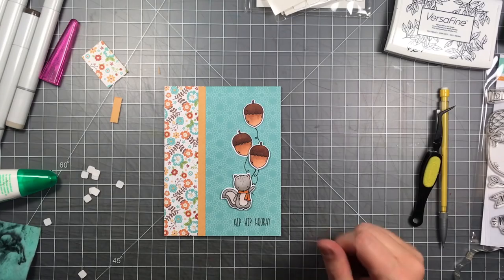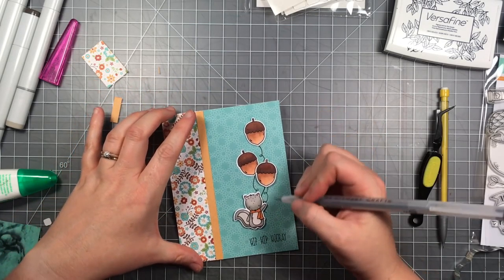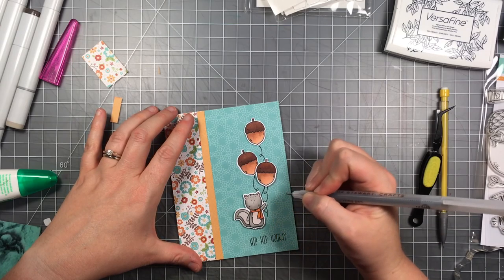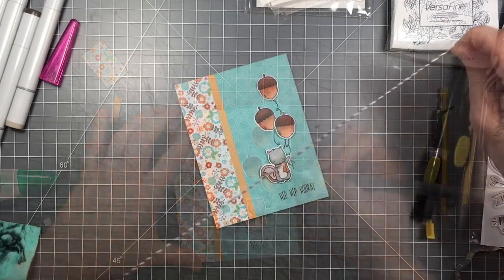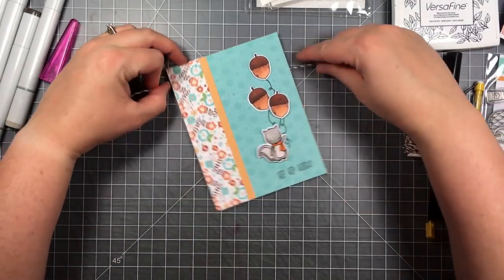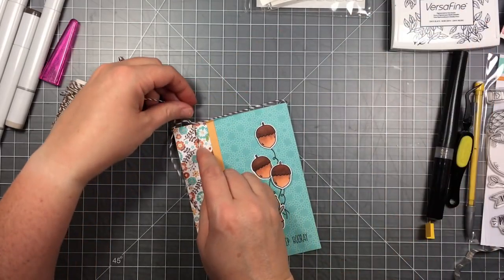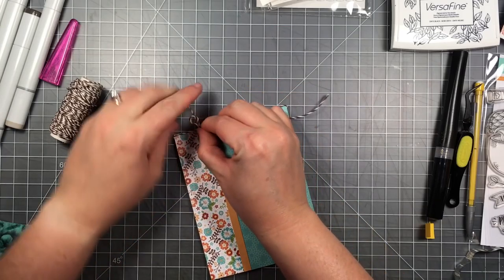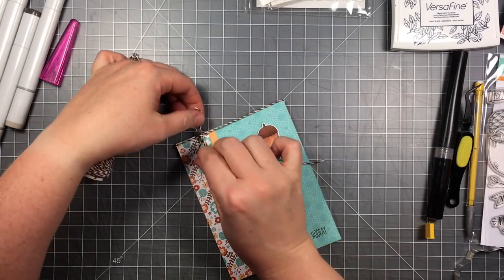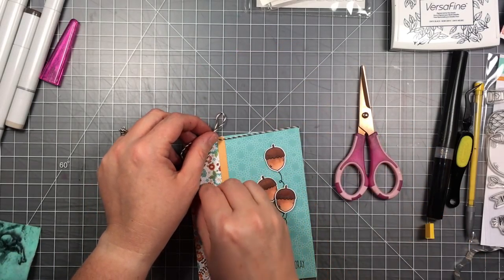It still looks like he's just waving with strings behind him, so I'm going in with a fine-tipped black pen to add a few more strings coming out the bottom. This will make it look like they're all continuous and he's actually holding them. I also traced over some of the stamped string images to darken them up. Now I've got some brown Lawn Fawn twine and I'm tying it around the top with a little bow to add more to the left side of the card, leaving the tails really long so they hang almost all the way down.